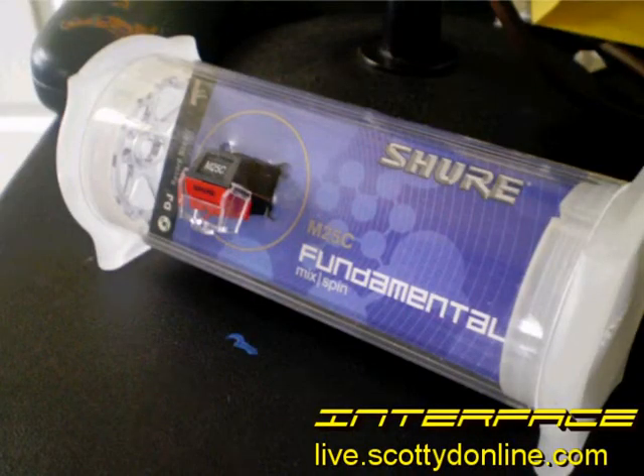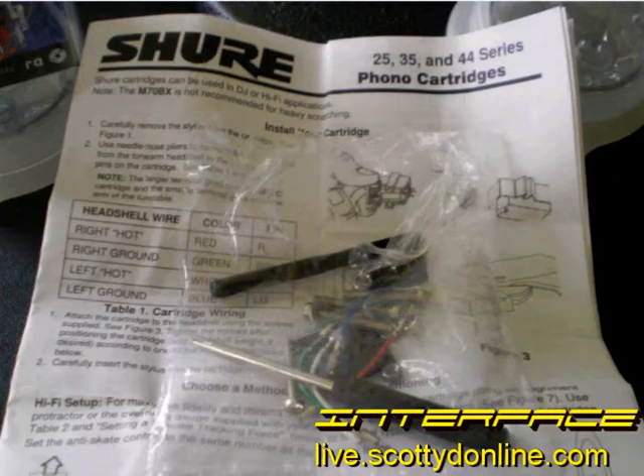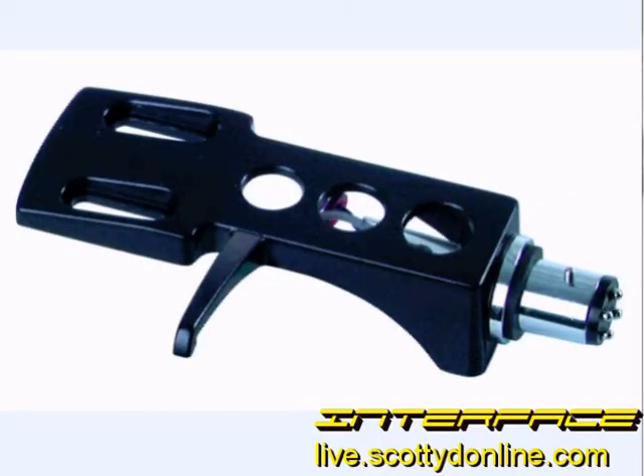My M25C arrived in a very unique tubular package with rubberized ends that come off to allow you to access the cartridge and the accessories inside. As promised, the M25C came with a lot of accessories — not only the stylus brush, the head shell wires, and the head shell weight, but also a small screwdriver. There are three sets of screws at different lengths for mounting this cartridge in different head shells, a couple of two millimeter spacers, and all of the nuts and washers necessary to mount it up. Installing the M25C was very straightforward and easy; anybody with experience putting cartridges on half-inch head shells should have no trouble.